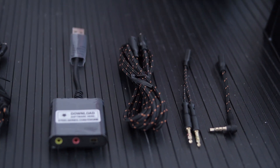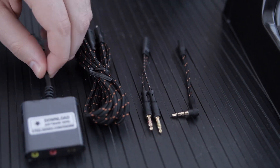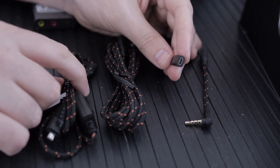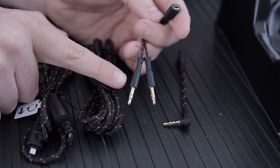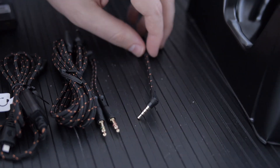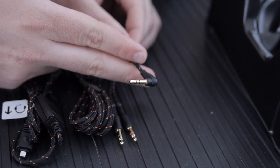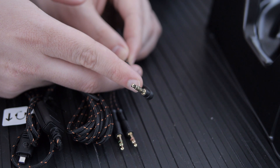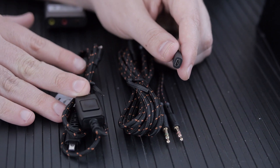If you need extra length, there's an extension cable here. If you don't want to use the USB, you can just plug a 3.5mm cable straight into either the extension or the cable going into the headset — that gives you separate microphone and headphone jacks. And the last option: if you're using an iPad, iPhone, tablet, or a newer laptop that uses one plug for everything, there's a single-plug cable that handles both microphone and headphones together.